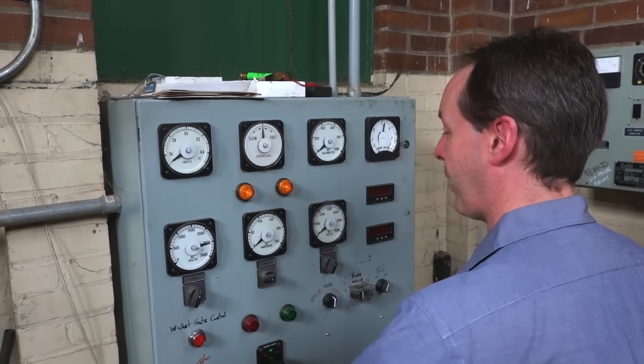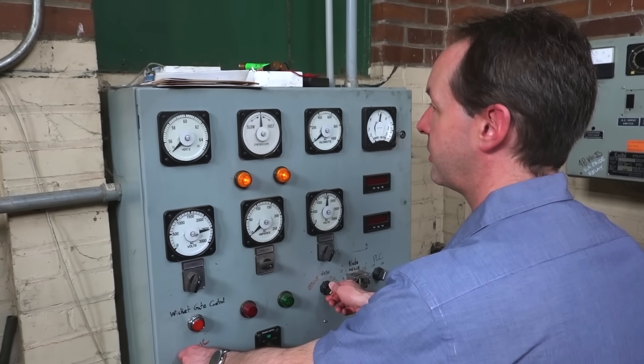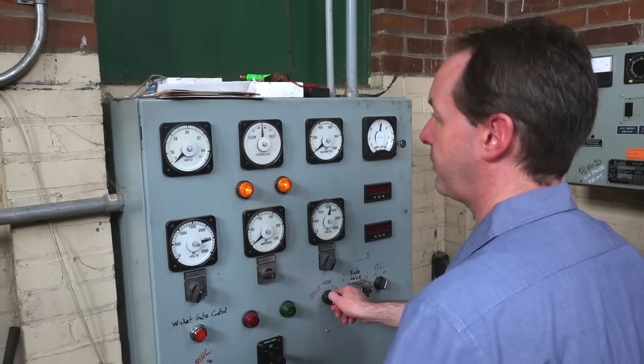I'm going to drive me a power plant. We are in sync. I have manual control of the wickets. Two minutes. We are admitting water.